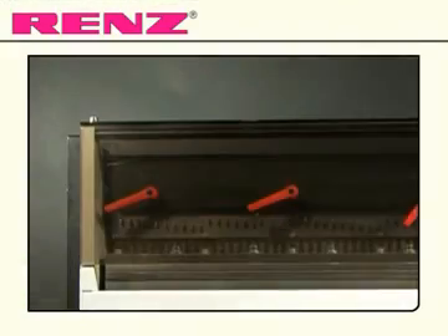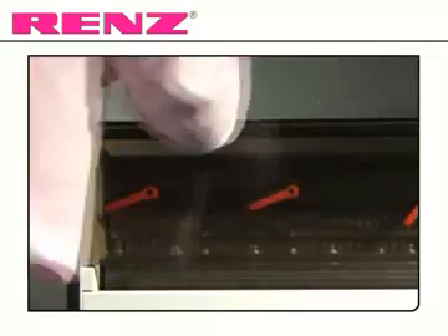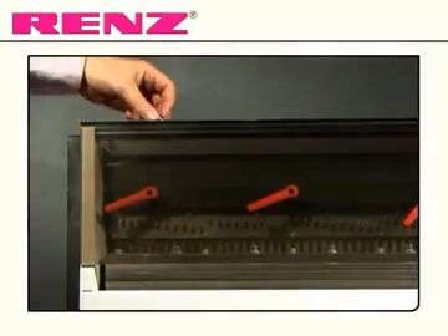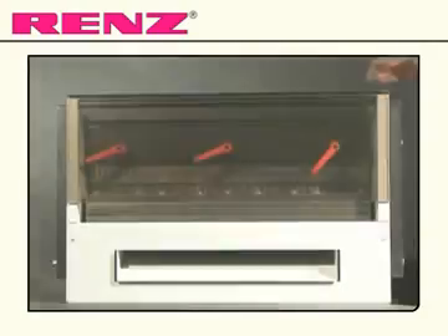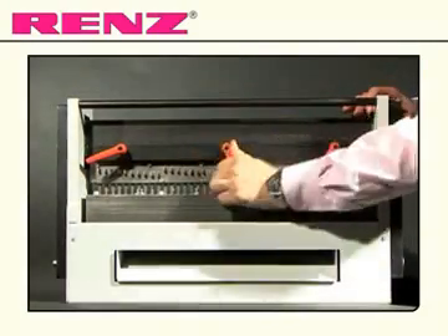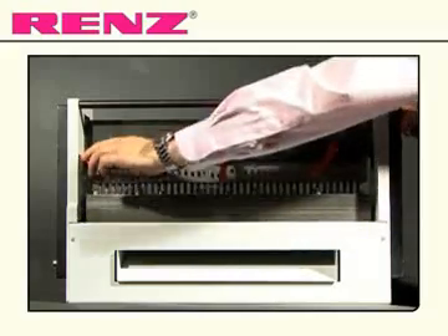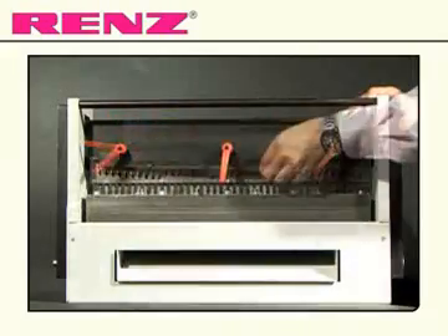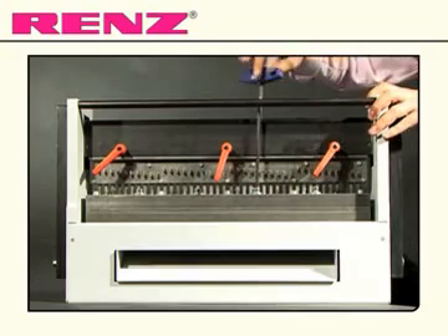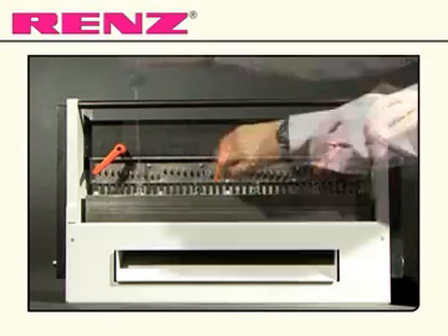Punching dies can be removed and changed easily. Use the tool in the side of the machine to unbolt and remove the safety screen. Release the three red levers to allow you to slide the black plate out from behind them, and then unscrew the four bolts below, ensuring that the red levers are facing up.